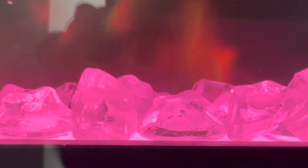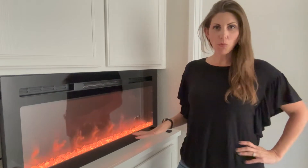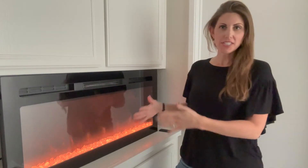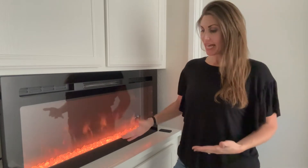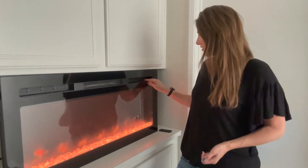Was just sent this beautiful electric fireplace. It comes with a little remote too. It plugs into the wall. You can have it recessed into your wall or just sitting on a ledge or something like that — that's what I have it doing right now. Let me show you all the features.